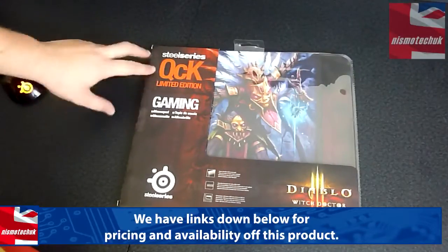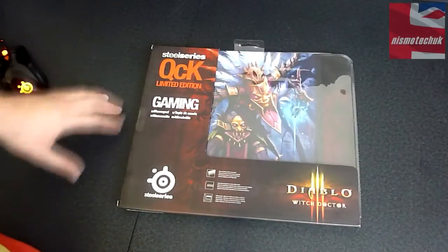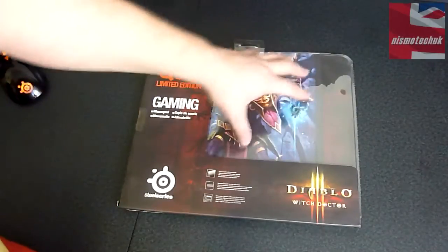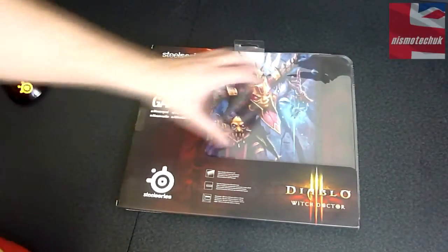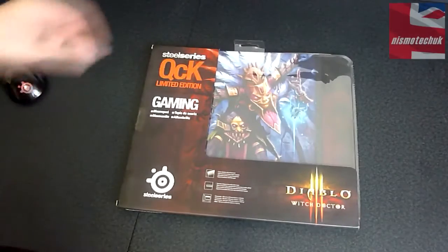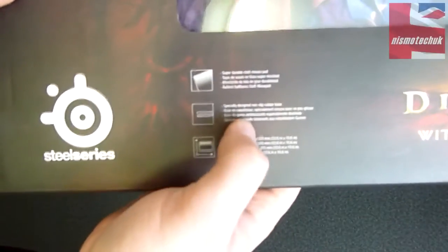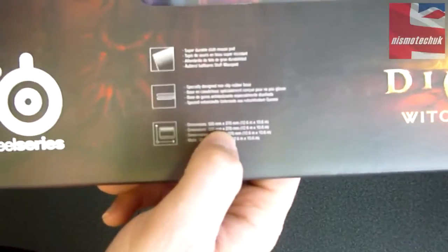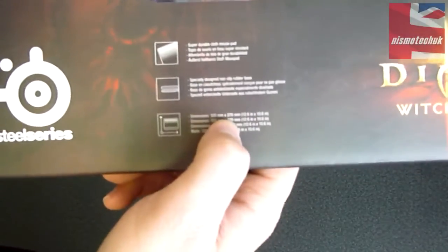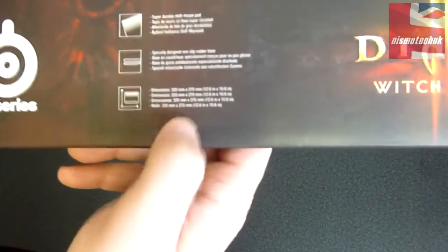As you can see, we've got the SteelSeries logo up at the top here and down at the bottom with the various different bits of branding. There's a clear plastic side panel so you can have a look at the graphic on the mouse pad. Bringing this in a little bit closer, it says it's got a super durable cloth mouse pad, specially designed non-slip rubber base, and the dimensions are 320mm by 270mm. It doesn't say how thick the actual mouse pad is.